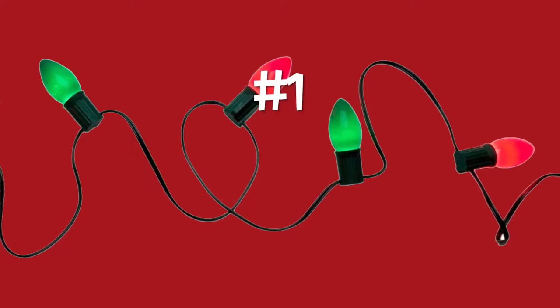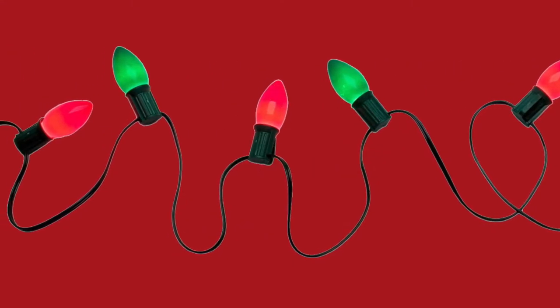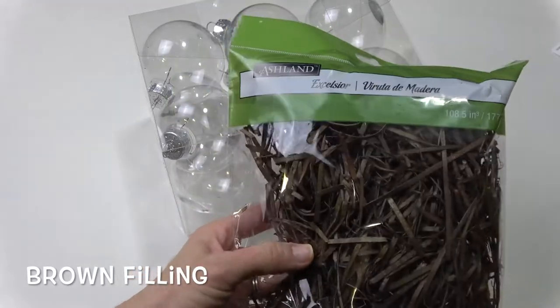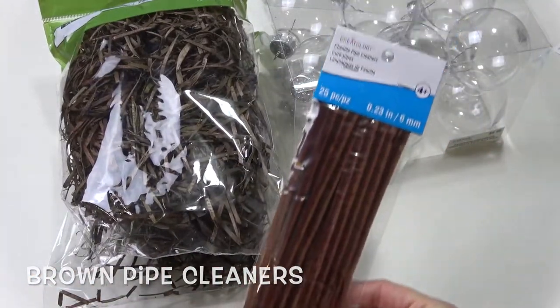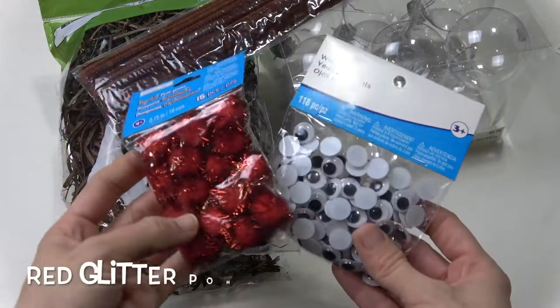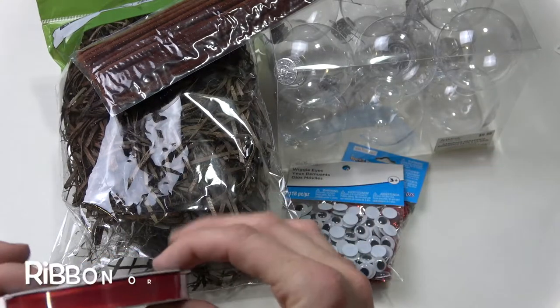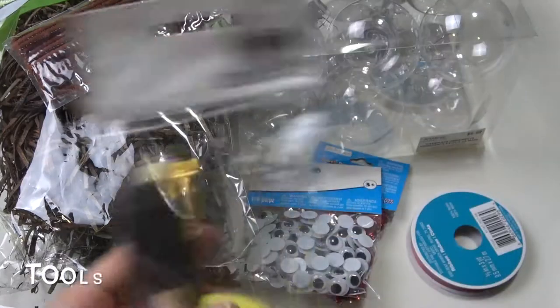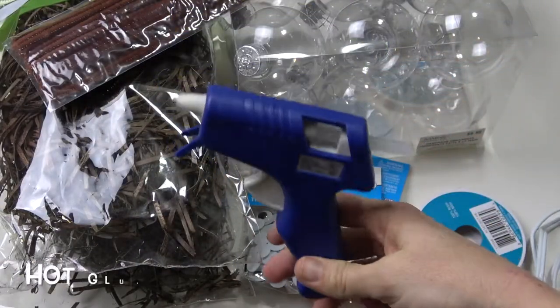Let's jump right into the video. The first DIY gift is going to be a reindeer ornament. To make the reindeer ornament you're going to need clear plastic bulbs, some brown filling, brown pipe cleaners, some red glitter pom-poms and some googly eyes, and a ribbon of your choice — I picked out some red. And lastly, just some tools, some paint brushes, as well as a hot glue gun.